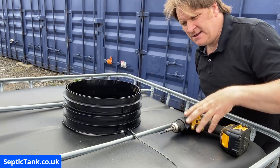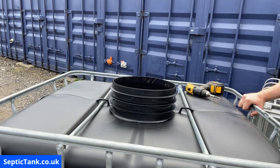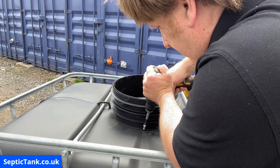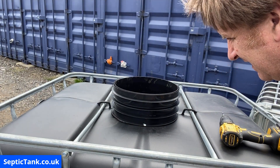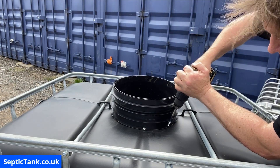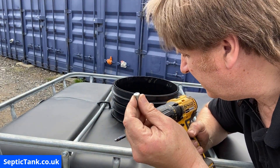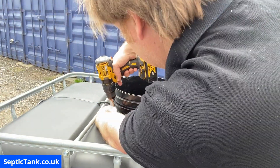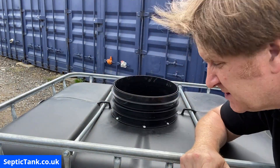So that's two screws in. Then I do one at six o'clock and one at twelve o'clock, then move the tank round to make it easier, put one at nine o'clock, then one at seven o'clock and ten o'clock. I stop just as the screw penetrates the top of the riser and the tank and release the trigger at the optimum time to avoid re-threading.